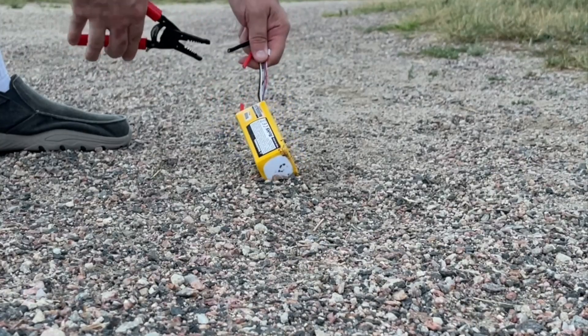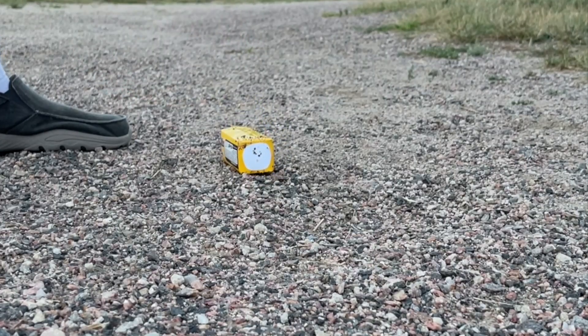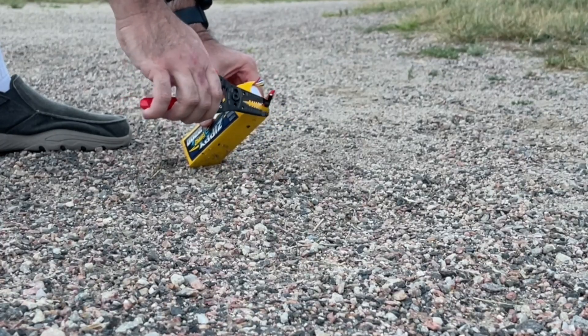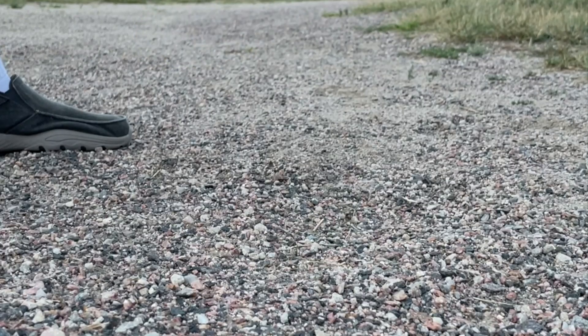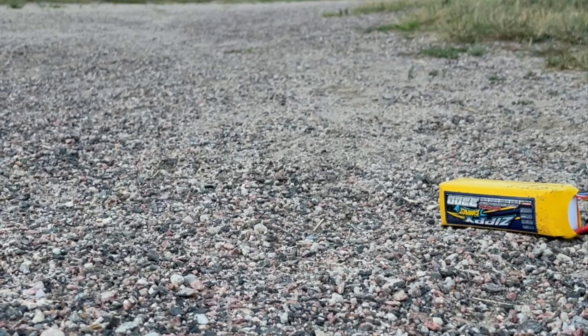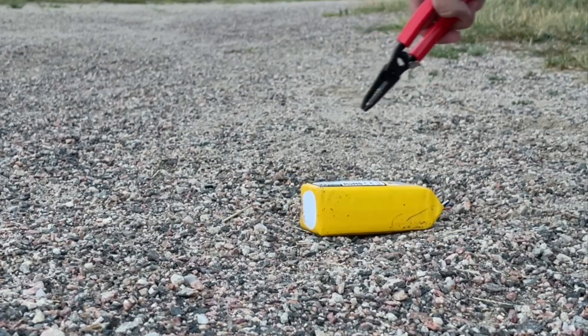Hey y'all, thought I would try something. Do not try this — do not do this. This is under professional supervision; do not ever attempt this under any circumstances. But this battery has puffed. If you know anything about lithium phosphate batteries, they puff sometimes when they get bad. So this one was puffing and I put it in the freezer.